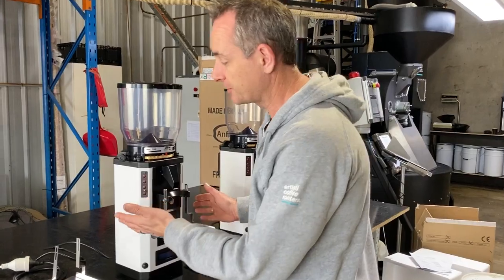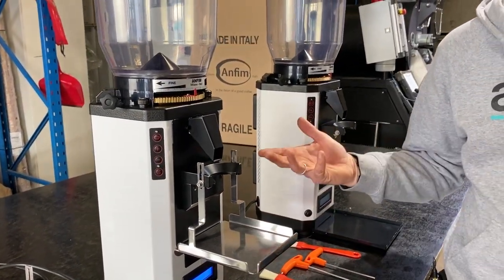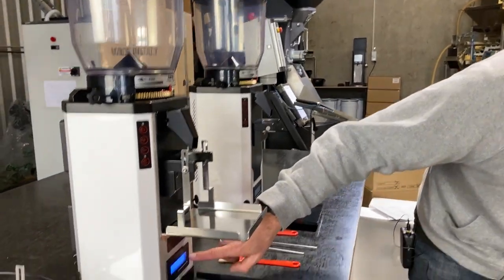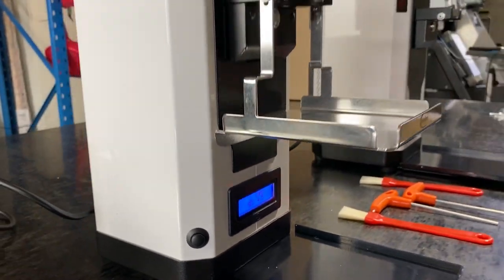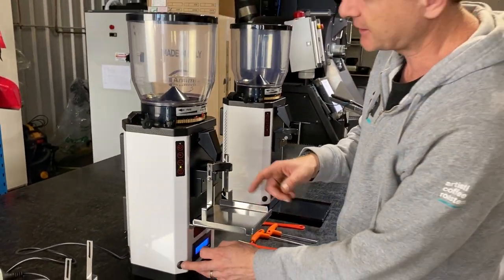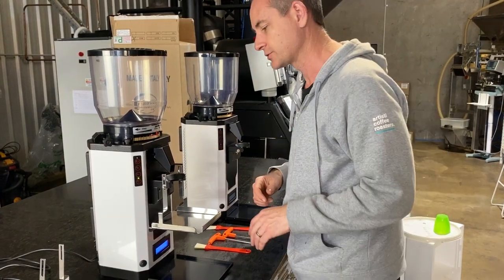We've got the grinder plugged in, turn it on over this side, you hear the fan kick in, just waiting for the screen to come on — that's telling us it's ready to go. Give it a little test on the manual button down here to make sure that the grinder is going to work, which is great.